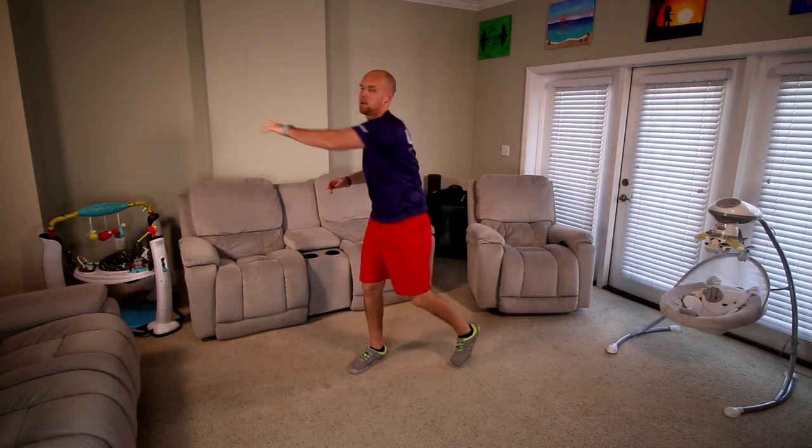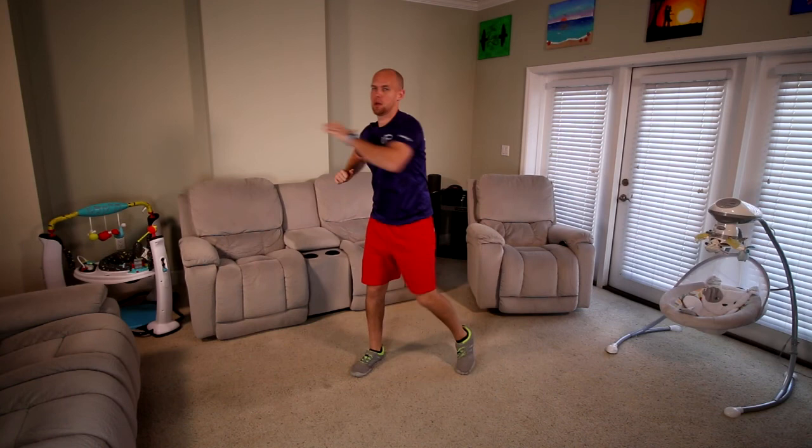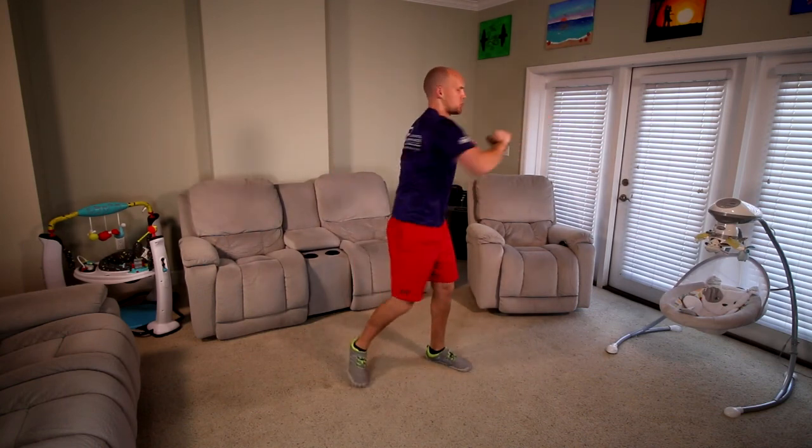Hi guys, welcome to boot camp. Let's go ahead and get started with our warm-up. I want you to start by reaching from side to side. Nice twist. Open up the hips and open up the shoulders.